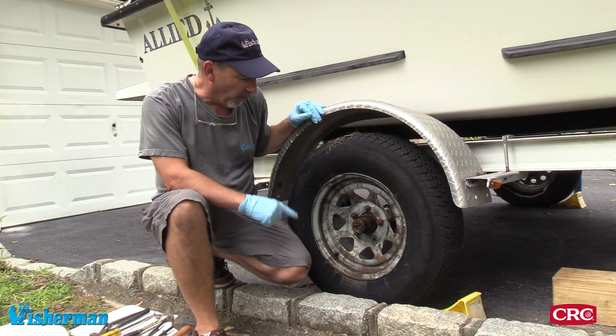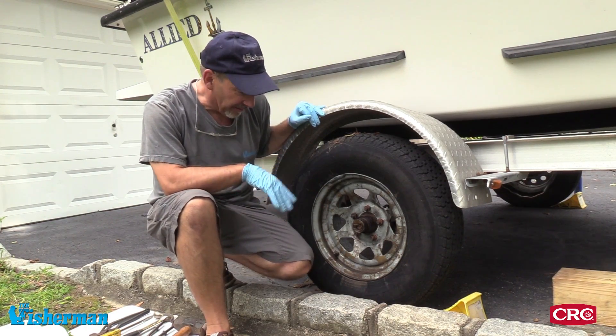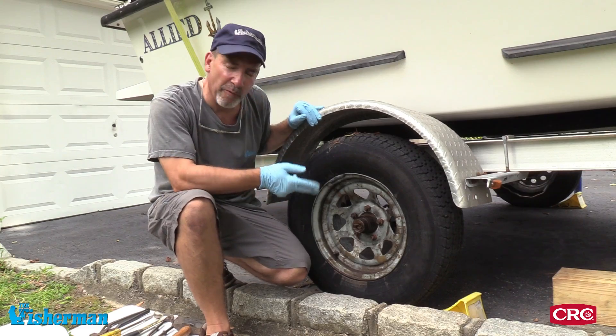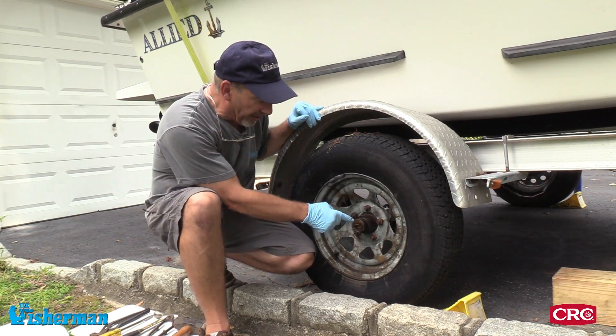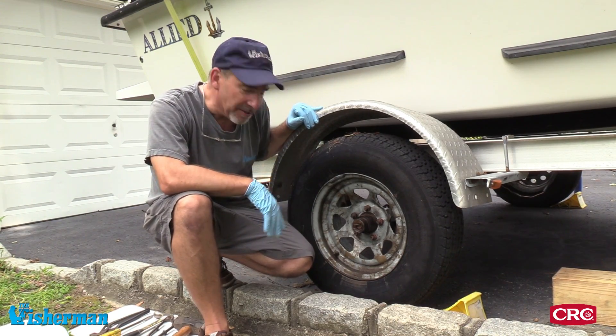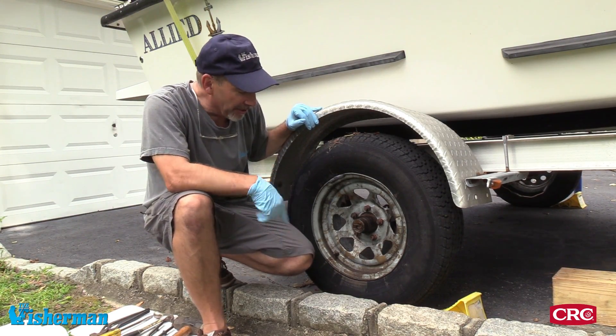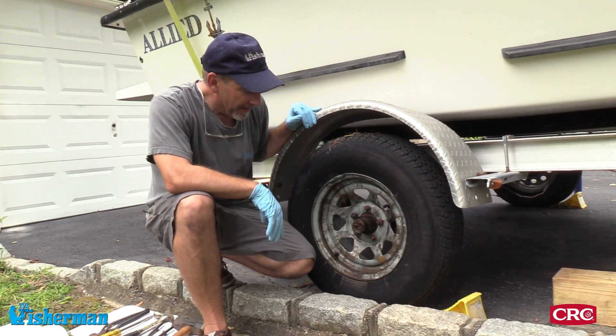On this wheel we obviously have a seal problem — the seal is just blown out. It got the entire rim coated with grease, and there is no cover here. This tire — or rather this hub and these bearings — are definitely suspect for a problem. When you see this sort of thing and it's brown, gross grease, that's a problem.